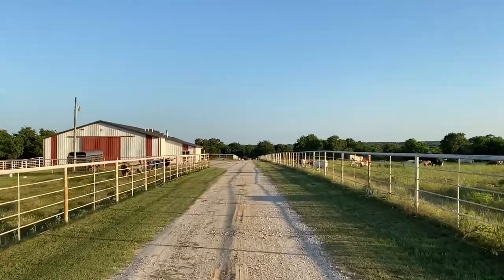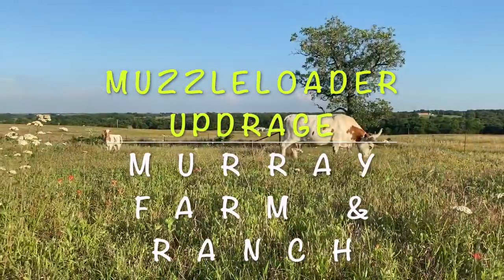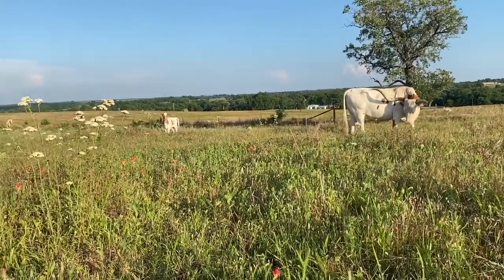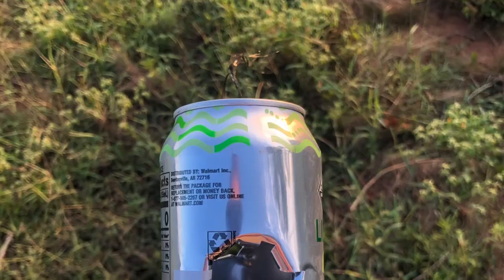I'm about 48 hours away from leaving on my annual elk hunting trip. I'm doing this video because I want to show you how revolutionary this new sight system is for muzzleloaders. I've been prepping for this muzzleloader hunt in Colorado, shooting two or three times a week. Last night I shot a pop can at 150 yards with open sights in two shots, and also at 100 yards — with no modification to my muzzleloader at all.